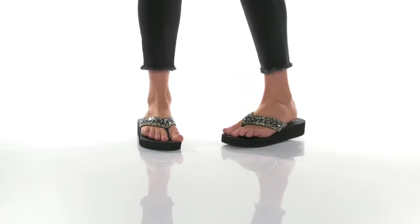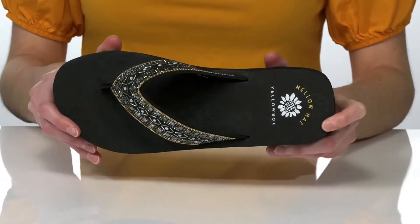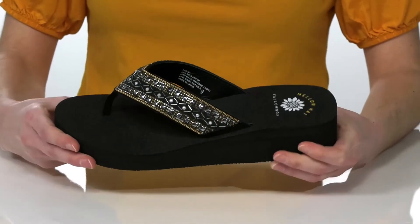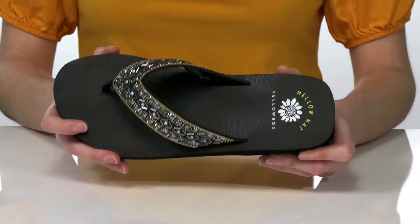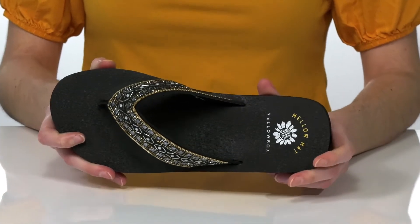These sandals have a rhinestone-encrusted leather thong strap on the top that also has sparkly beads and studs for a little bit of flair. The footbed has their mellow mat cushioning which is going to feel so comfortable on your foot.